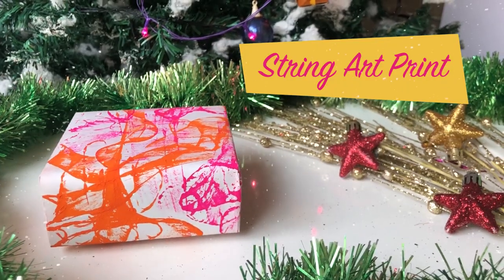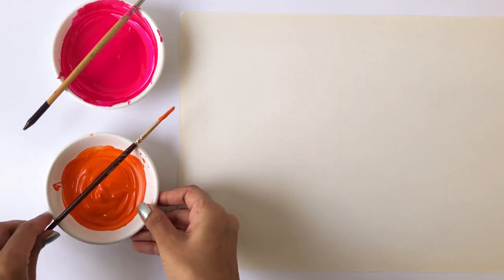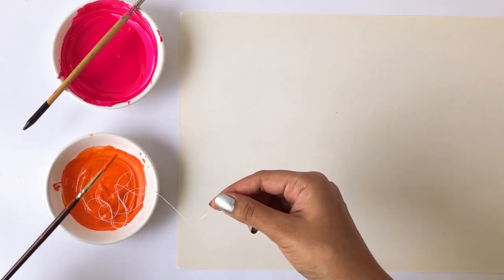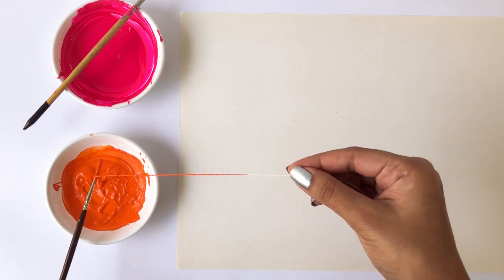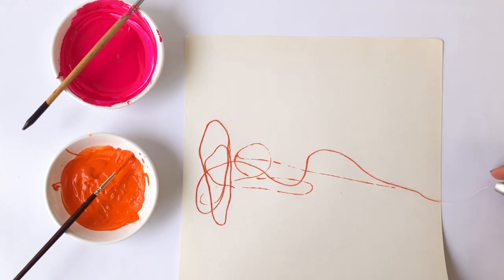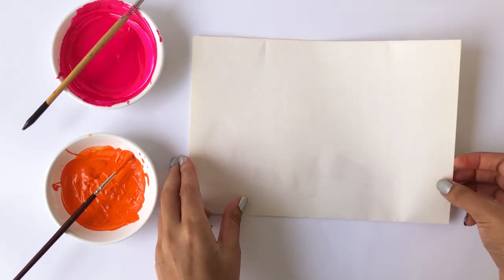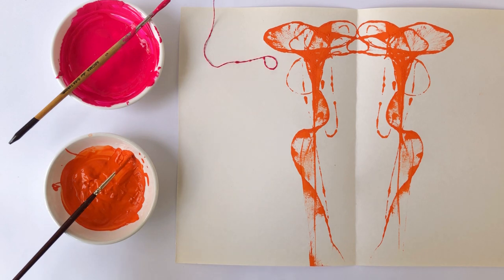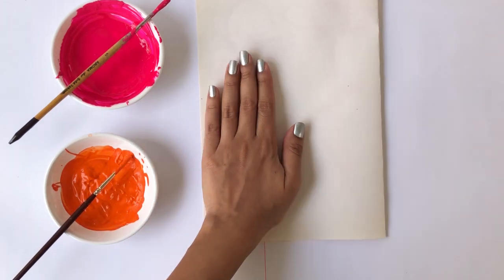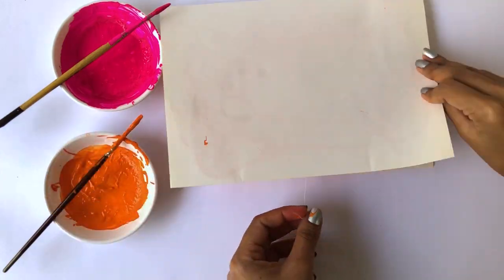In order to make this beautiful print, you'll need some white piece of paper, some really bright and colorful paint, and some thread. Cut a piece of thread and dip it in orange paint, making sure it's completely covered. Remove the excess paint, then place the thread on the paper and fold it in half. Apply some pressure on the paper where the thread is placed and pull the string from one of the edges. Repeat with different colors, pulling the thread from different edges of the paper, to get a beautiful abstract print. Once you're satisfied with the result, you're all set to wrap a perfect present.